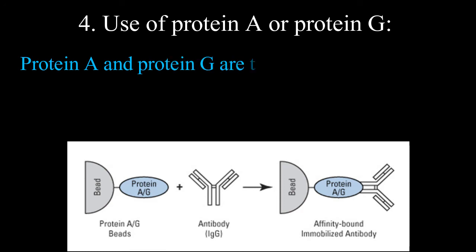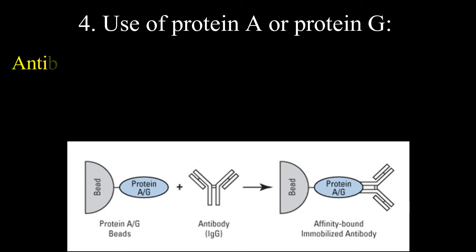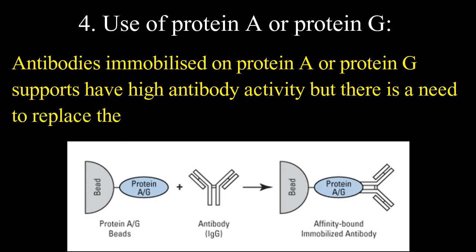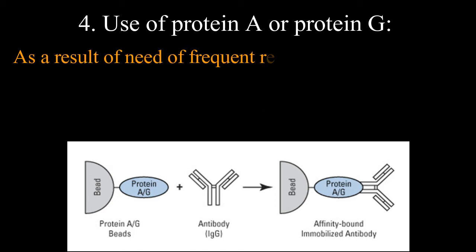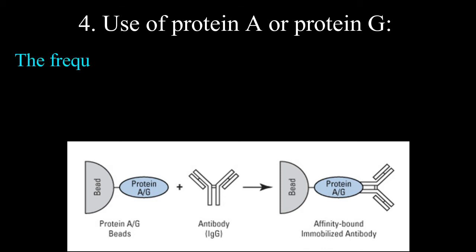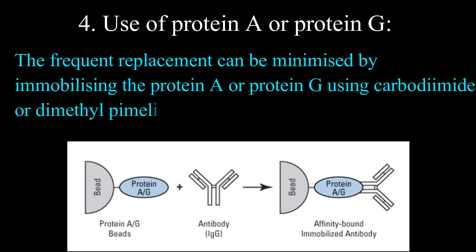Use of protein A or protein G: protein A and protein G are bacterial cell wall proteins that bind strongly with the Fc region of many antibodies under physiological conditions. Antibodies immobilized on protein A or protein G supports have high antibody activity, but the immunoaffinity chromatographic column needs frequent replacement, requiring large quantities of antibodies. Frequent replacement can be minimized by immobilizing protein A or protein G using carbodiimide or dimethyl pimelimidate.